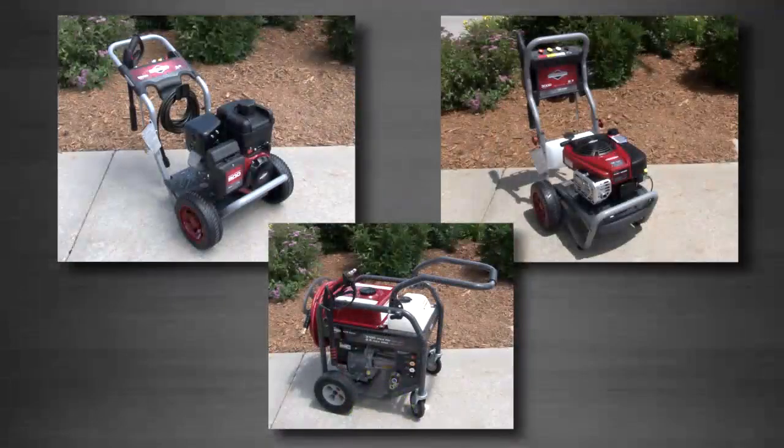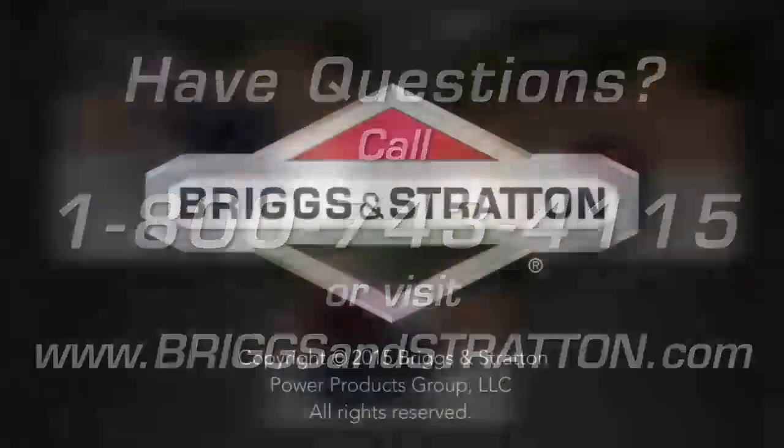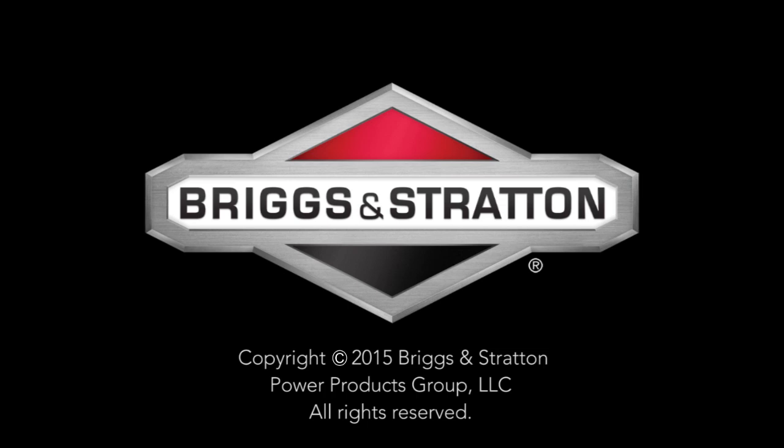If you have any questions, we can help. Simply call our customer service line toll free at 1-800-743-4115 or visit BriggsandStratton.com. We'll see you next time.